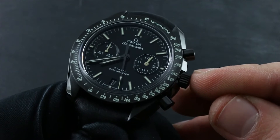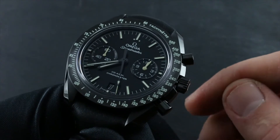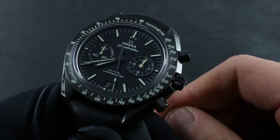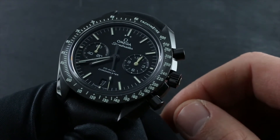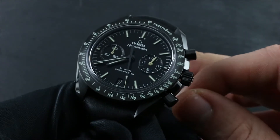I just pulled the crown out two detents from flush to the case. The reason for that is because I stopped the seconds hand at the index at 60. This is called hacking seconds, or stop seconds — I halt the mechanism and allow precise synchronization to a known accurate reference time.